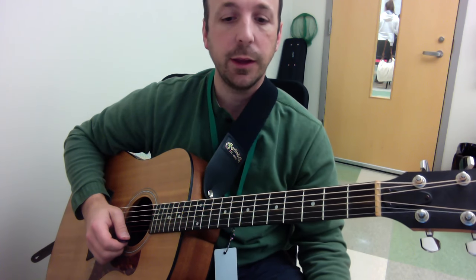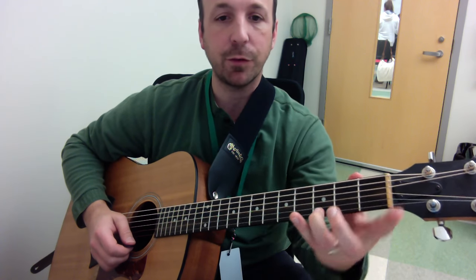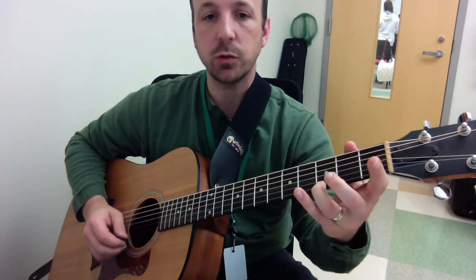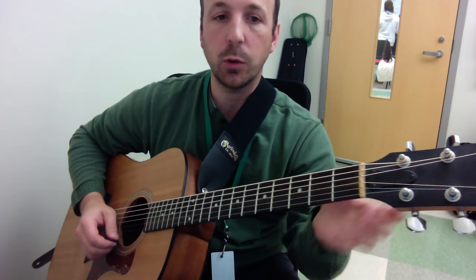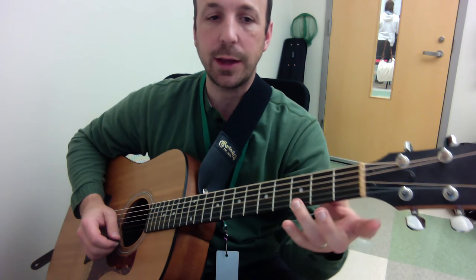Now the pull-off is sort of the reverse process. It's when you already have a fretted note, and you want to release that note to a lower note. The hammer-on is always going up to a note; the pull-off is going down to a note.